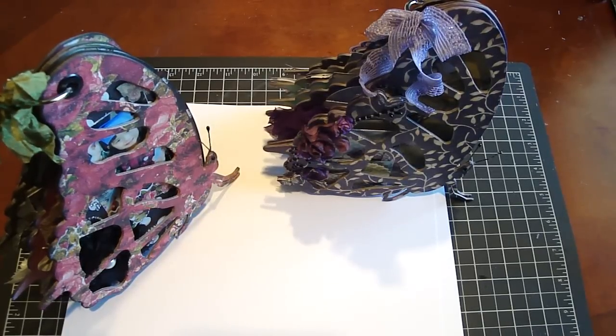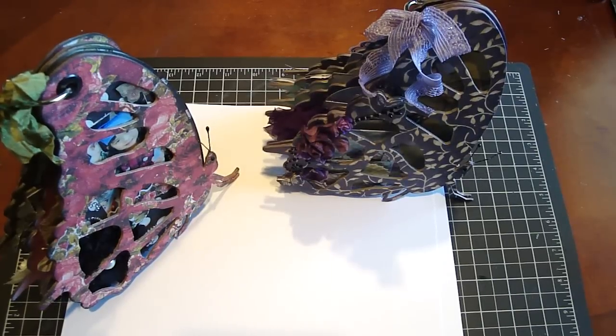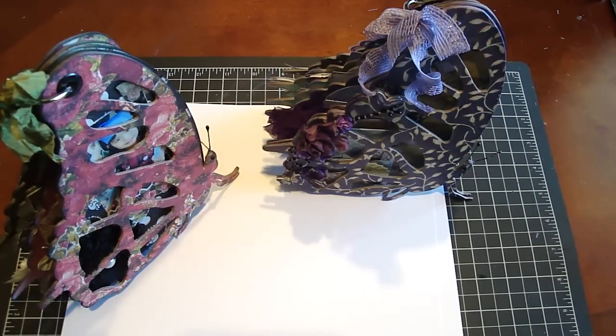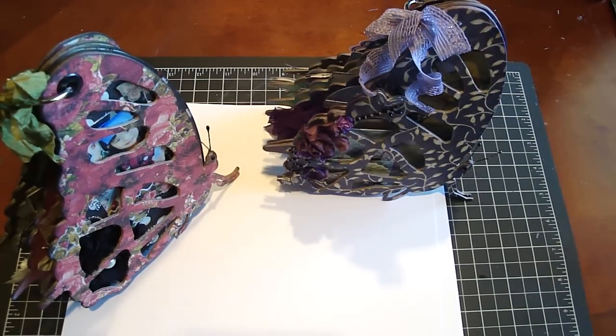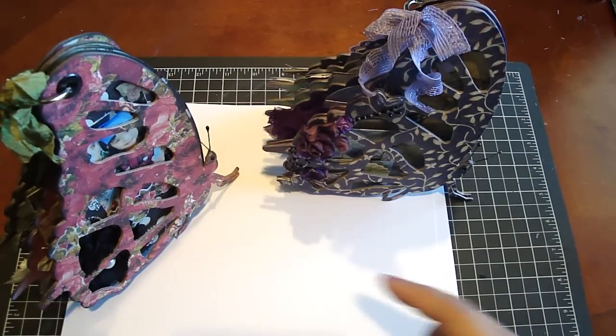Hi, everyone. I'm excited to share with you another custom die that I designed with AccuCut Craft Custom Shape Pros. I wanted to design a butterfly die — specifically a butterfly from the side. I had taken a picture of a butterfly at the Butterfly Habitat at Marine World several years ago, and I've always loved that vision of a butterfly from the side view. And so this is what I created here.